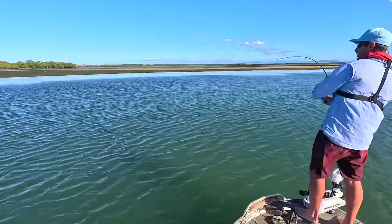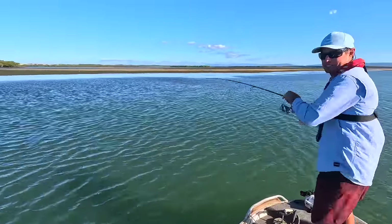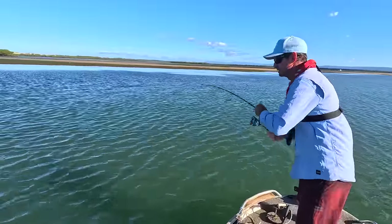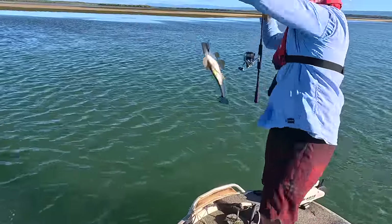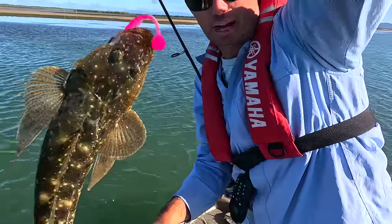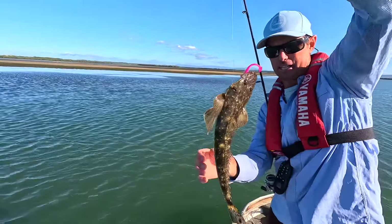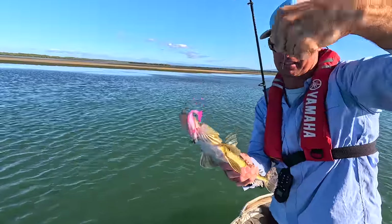Got it - there's a fish! That's a nice one too. You can see him out there. He grabbed that with a bit of aggression! Well there you have it folks, that's the Sicario plastic. If you're after a feed of flathead, these are all pretty close to legal size - great little pan-size flathead. Just keep it in touch with the bottom; they love these things.